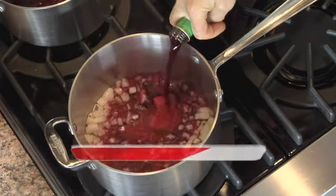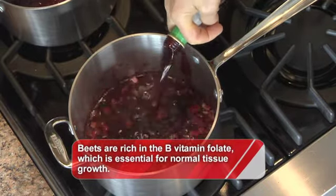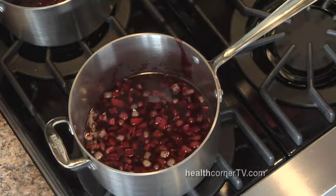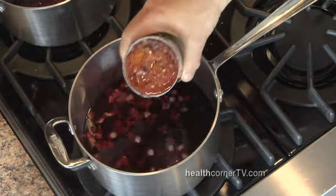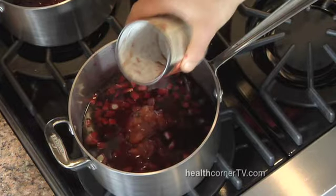Add beet juice, which you don't usually see and have to look for specially. But beet juice is rich in nutrients, in B vitamins and in iron. We're going to add beef stock to give richness and fire-roasted organic tomatoes to give sweetness and depth to this soup.